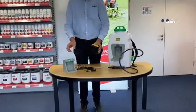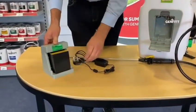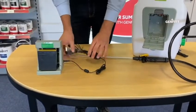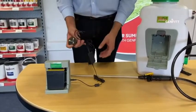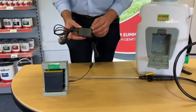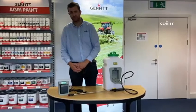To charge your battery you must first remove it from the tank and place your battery into the docking station with the terminals facing inwards. Then plug in your electrical cable into the docking station and put the three-pin plug into the 240-volt mains. The little light on the transformer will light up green when your battery is fully charged.